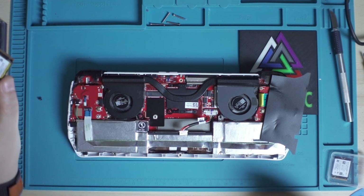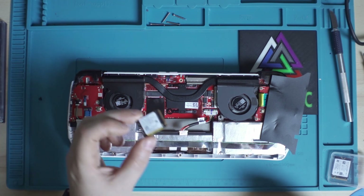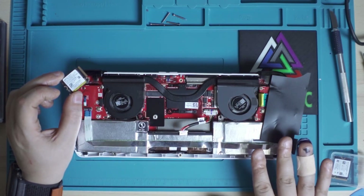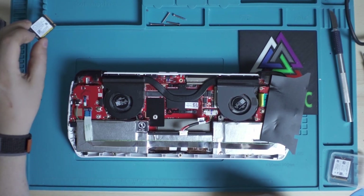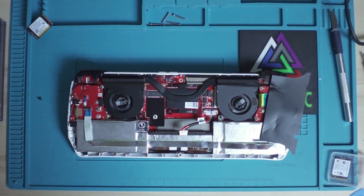Put the old drive aside but do not throw it away, give it away, or sell it. Because if anything happens to your ROG Ally, you will have to put it back in and send the device with the original part, otherwise you might lose your warranty.